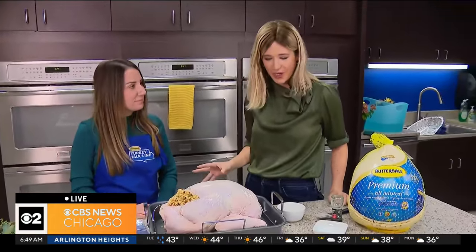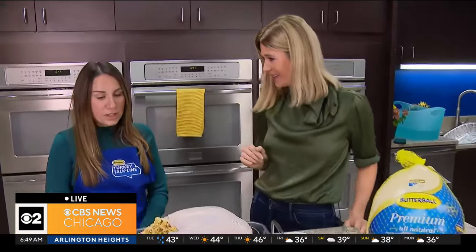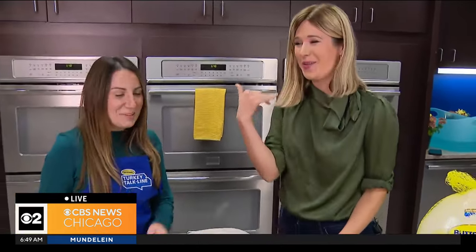Sam, thank you so much for joining us. Anything else that you think people should know before they get this thing going in two days? They can call us at 1-800-BUTTERBALL. Our preferred method is open pan like this, putting it in the oven at 325, and based on the turkey weight that will help guide you on how long it should cook for. She's been doing this for five years, so she knows a lot more than I do. The Turkey Talk experts are going to be here all day today, starting at 7 o'clock — so in about 15 minutes you can start making your calls, and they do get some pretty funny calls.